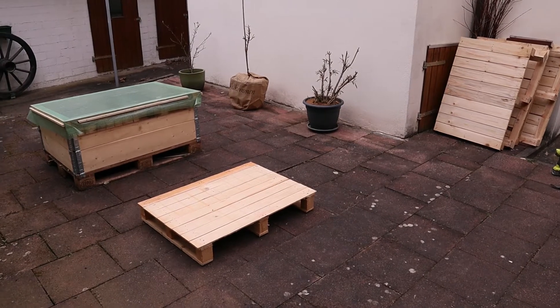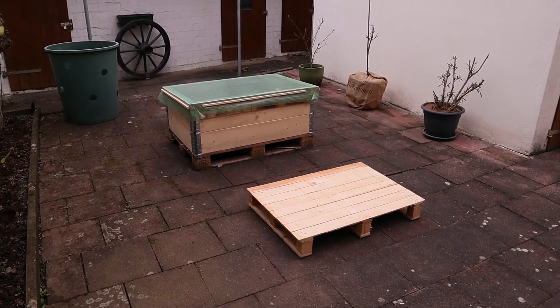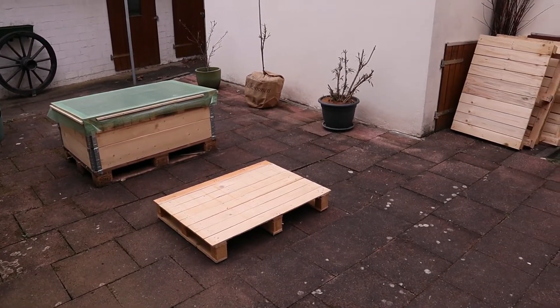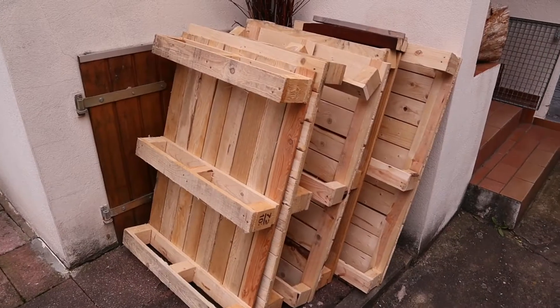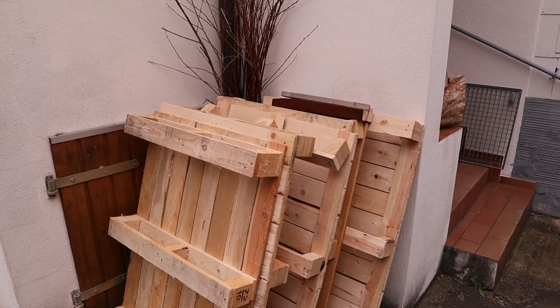Spring is coming and we have temperatures around zero degrees. It's the perfect time to build a raised bed. We want to use that old unused backyard to grow some vegetables and bring a bit of green in that place. For that project I used five pallets of the same dimensions and normal hand tools.